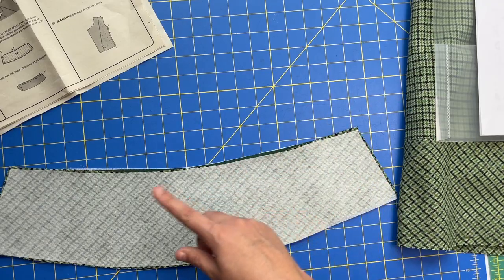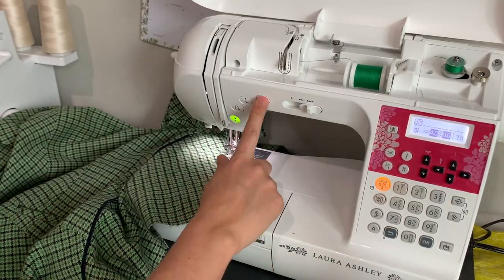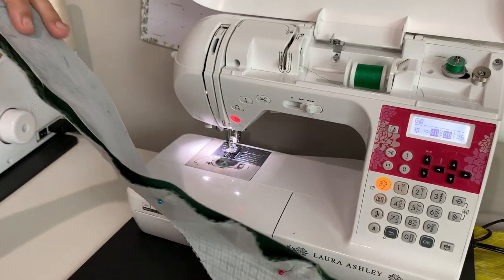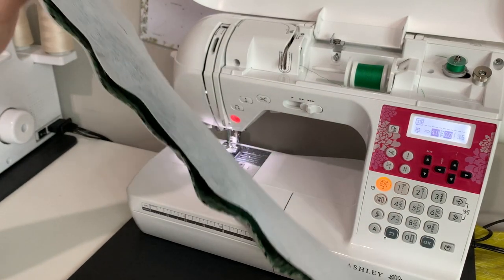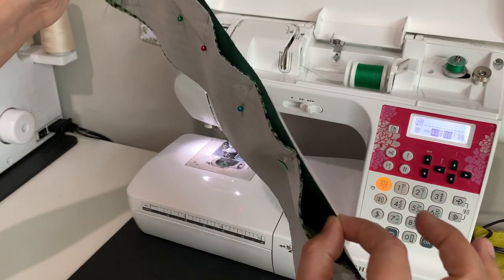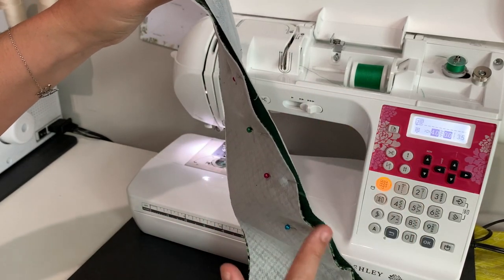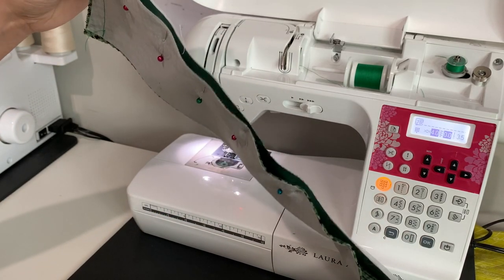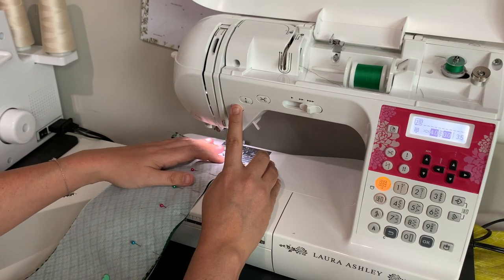Before sewing the outer curved edge of the collar, I want to point out that pieces 16 and 17 are not the same length. The upper collar, number 16, is a little bit bigger than number 17, the under collar. You'll need to pin every so often, stretching the under collar ever so slightly to get everything to lay flat. We're mostly concerned about the seam line - the seam lines will match even if the raw edges do not. Match your centers and the notches provided.